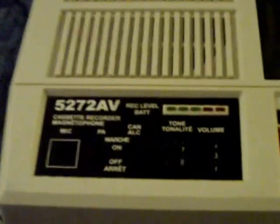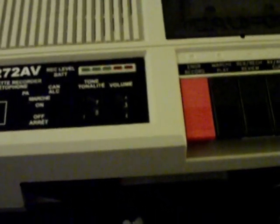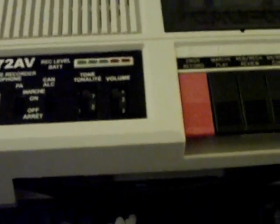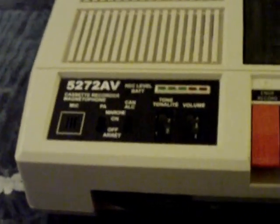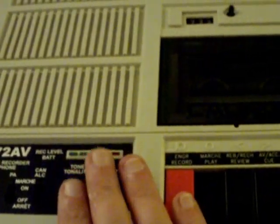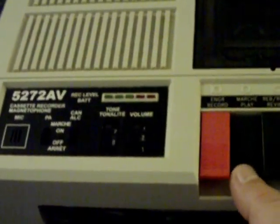Or you can lay it down like this, which is the preferred way to actually run the machine. And there you have it — nothing on this side to see. This is the deluxe Califone 5272 AV tape recorder, and I dare say this is probably the highest quality portable-style tape recorder that I've seen so far — not bad for 10 bucks on eBay. So thanks for watching — JC, Bad Edit Pro, waving bye-bye.